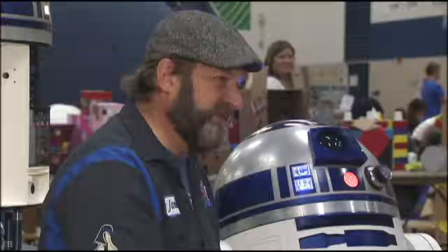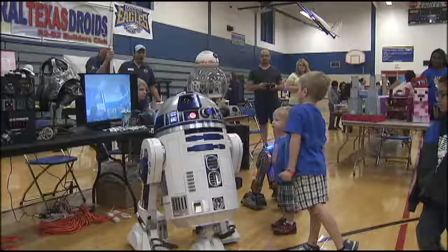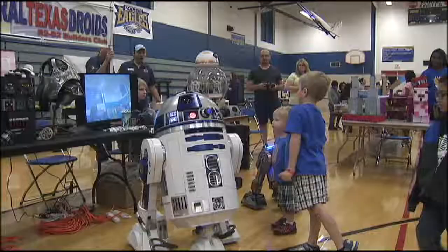Central Texas Droids was set up at the STEAM Festival on Saturday in East Austin — that's Science, Technology, Engineering, Arts and Math. McShan says he enjoys seeing kids recognize R2-D2 from the movies, smile, and then he gets to explain how he works.